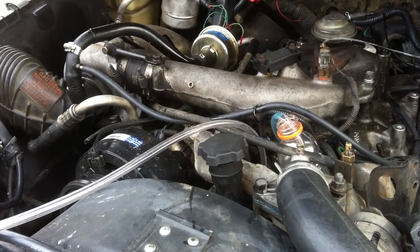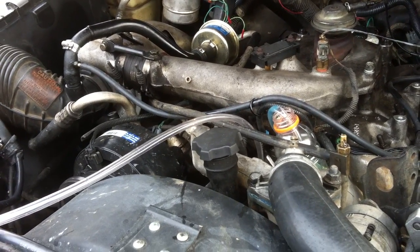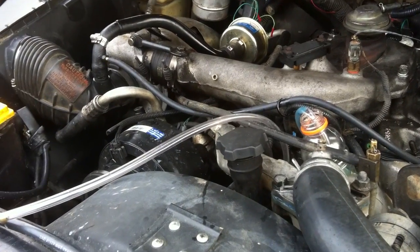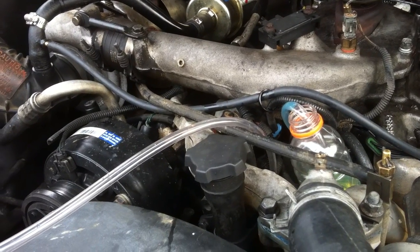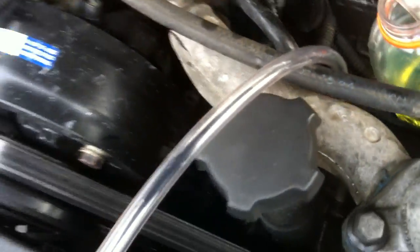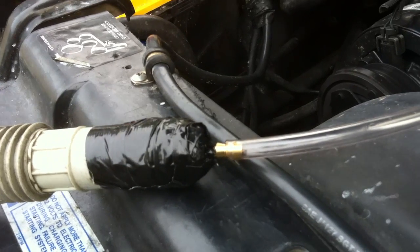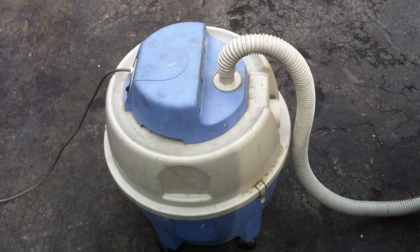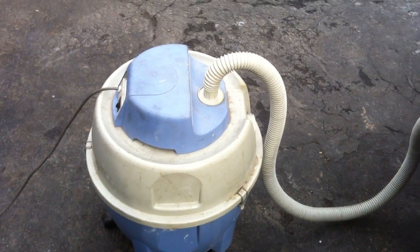Right now I'm doing a fuel return blowdown — actually a cleanout — on the fuel system for my 1994 Chevy Silverado turbo diesel 6.5 liter. I've got a clear plastic quarter-inch ID tubing going into the return line. It goes down here to the bottle. I have that attached to a half-inch to a quarter-inch barb fitting, which is hooked up to my handy-dandy shotback, which is now blowing air down the diesel fuel return line.